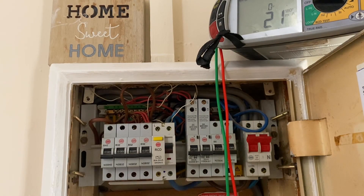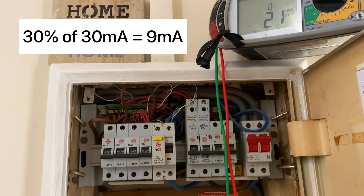This is why BS7671 states that we're only allowed a maximum of 30 percent of the rated residual current of the RCD as natural earth leakage on any one RCD. This one being 30 milliamps means on this installation, on this RCD, we're only allowed nine milliamps of natural earth leakage before we'd have to think about splitting the circuits up.